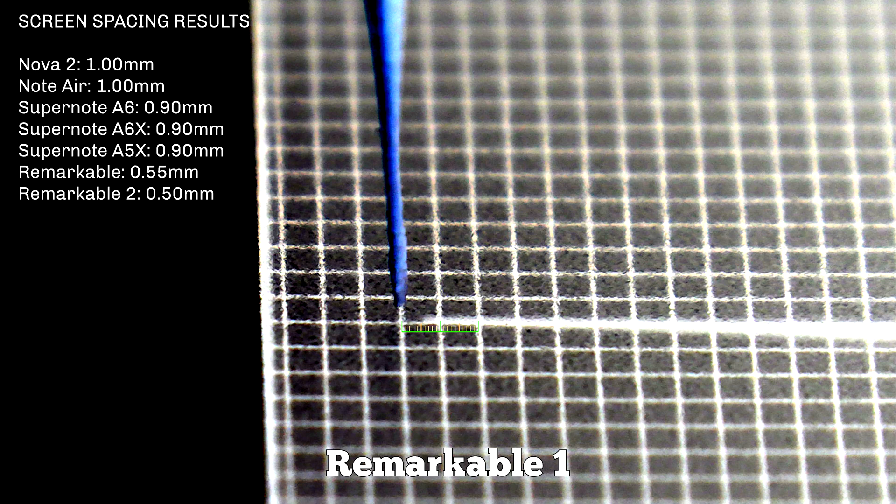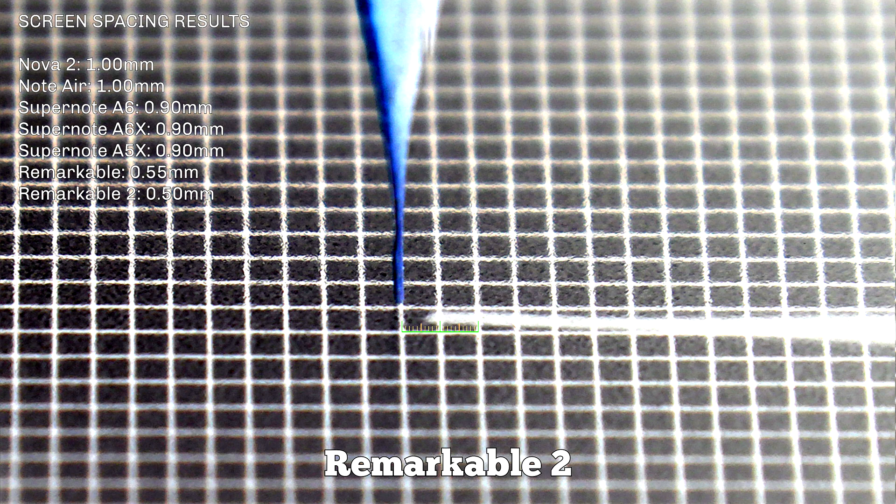That was definitely a surprise, since 0.9 millimeters is lower than Note Air but not as low as the impression I got. I think it's due to the very good calibration process that Rata does with Super Note, because you really don't get that perception of being disconnected from the surface as you do on Books devices. Then we have the Remarkable 1 at 0.55 millimeters — half the distance of the Books devices — and that's definitely something you feel. Remarkable 2 is at around 0.5 millimeters. When I was testing Quark Logic Paper for the very first time, I was saying that one thing that really struck me was how close to the surface you feel when writing, almost like writing on paper itself.